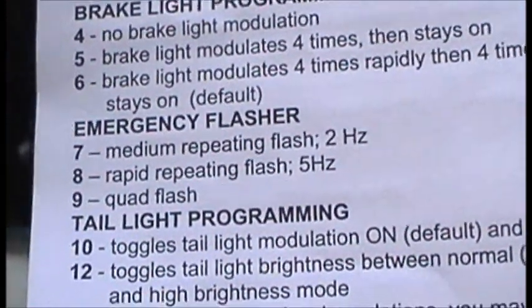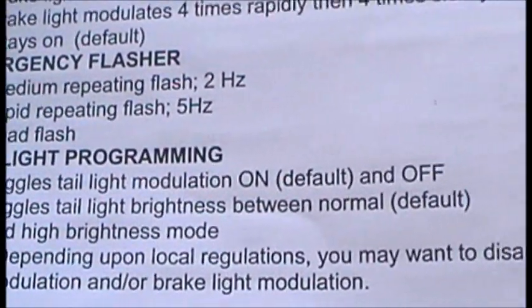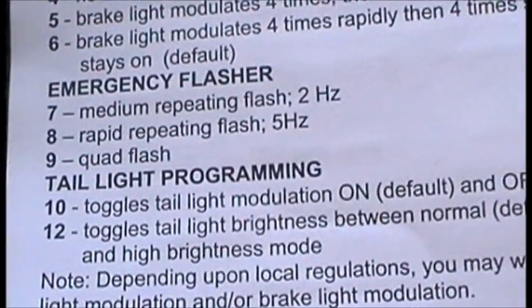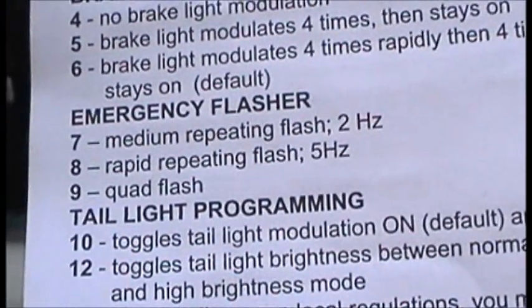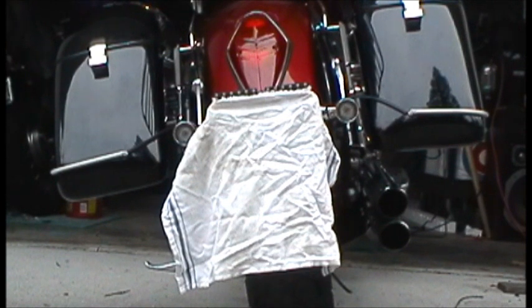I'm going to go through 7, 8, 9, 10, and 12. I do like how the brightness is right now. I don't think it will be necessary to demonstrate 10 and 12, but for 7 and 8 we can see what the emergency flasher settings look like on these. Maybe we can adjust the brightness settings as well.